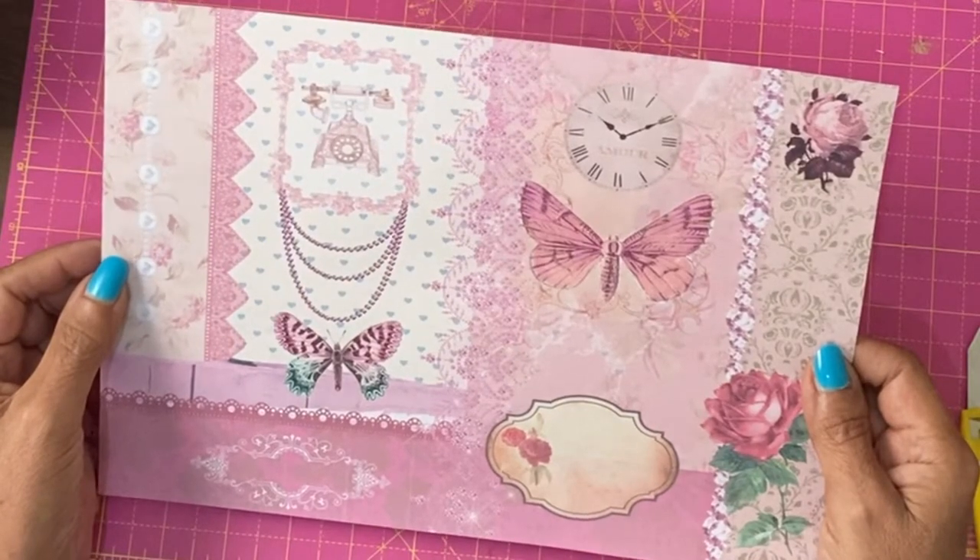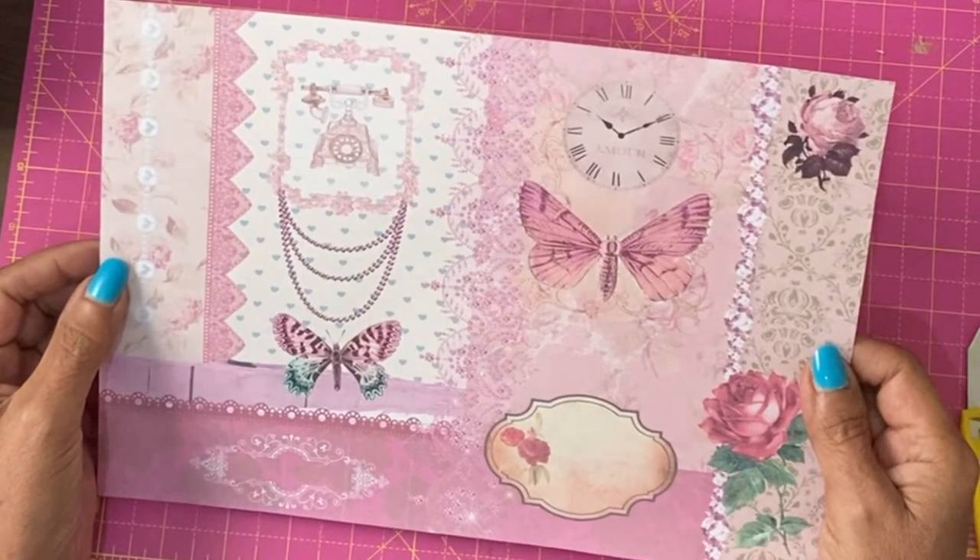Hey guys, it's Jamie here. I'm back with a quick page idea using this pretty vintage paper.